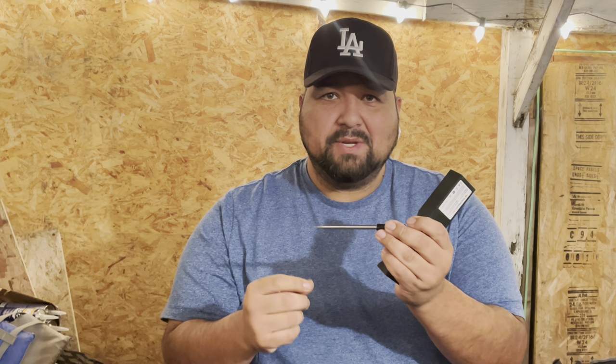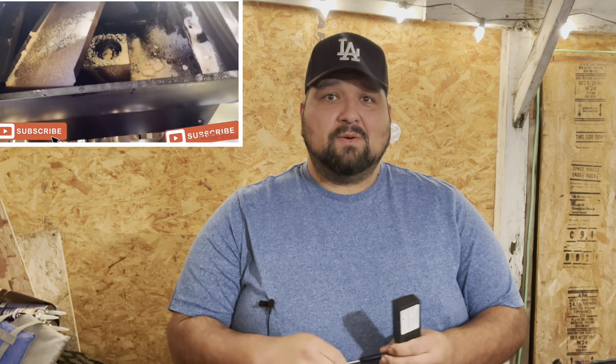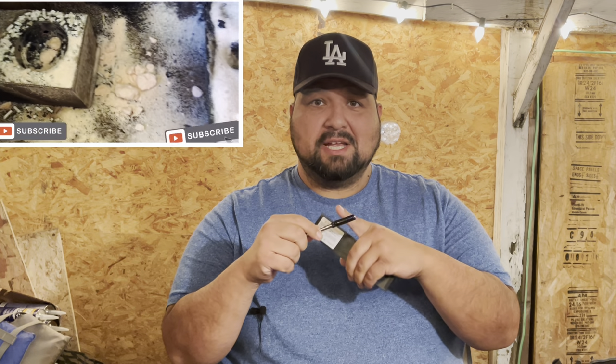This right here takes the temperature from inside the meat, and this right here takes the temperature of what your Traeger runs — which is beautiful because we've all had those fires. If I would have had one of these during a Traeger fire, this would have alarmed me that my Traeger temp was going high and I would have come out a little bit early. It would have been a big help.